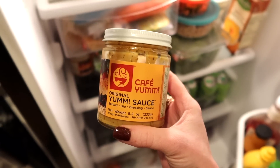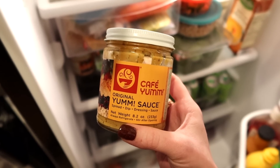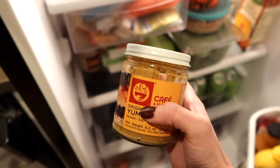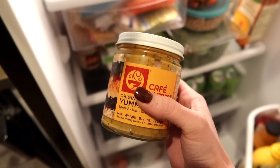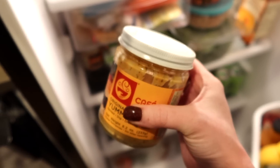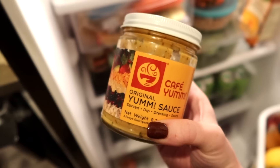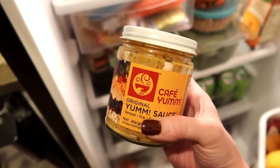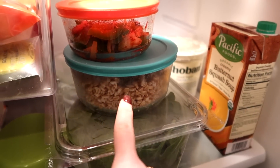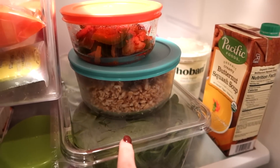This is also vegan — it's Cafe Yum sauce. You can order it online if you don't have a Cafe Yum near you, but if you're in Oregon or Washington, they're all over the place. I like just buying the smaller ones. I love making my own yum bowls at night for dinner. If you've never tried yum sauce, I can't explain it — it's nothing like I've ever tried before. I almost always have farro ready to go that I'll just heat up, and spinach and soups have also been a go-to.